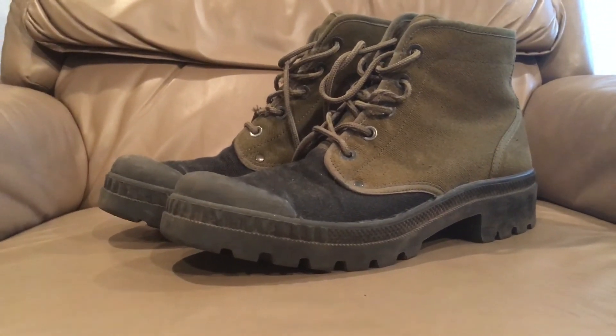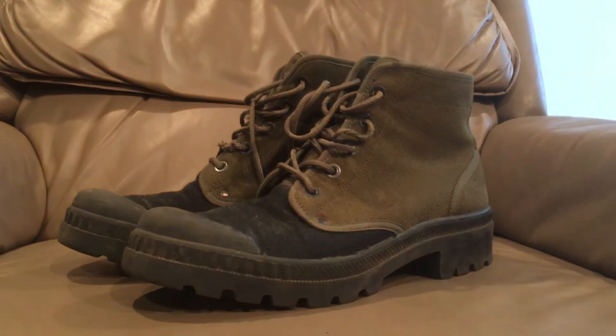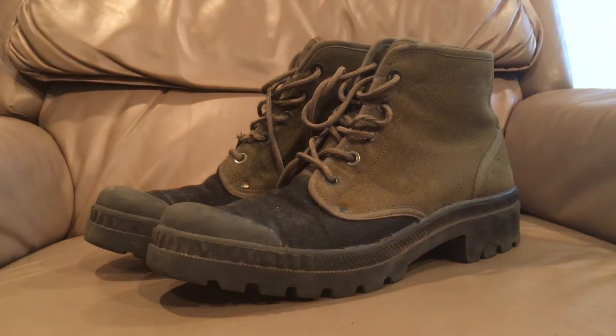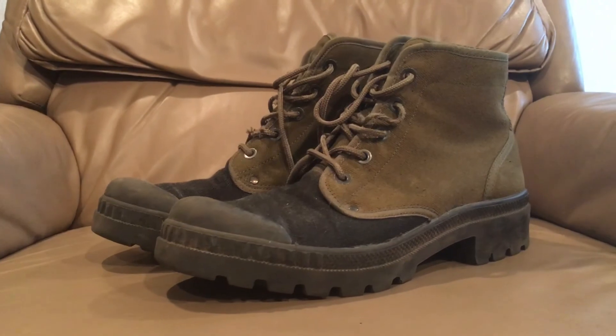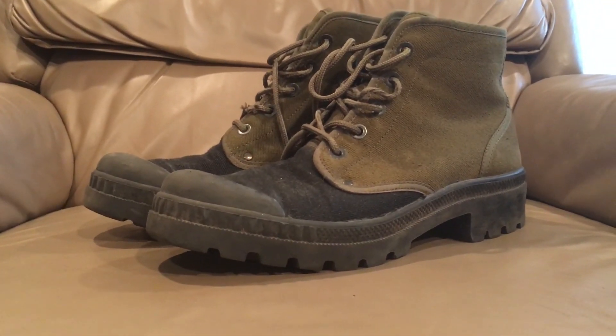I really enjoy shoes as well as helmets, and I'd very much like your feedback on whether I should continue with the boot videos or not. Thank you so much for watching and hopefully I'll see you guys in the next video. Bye.